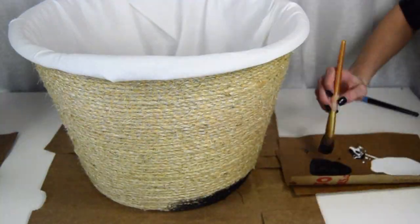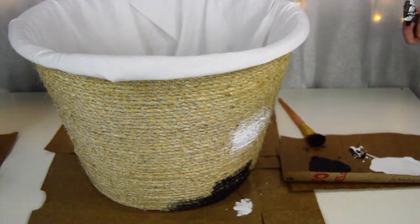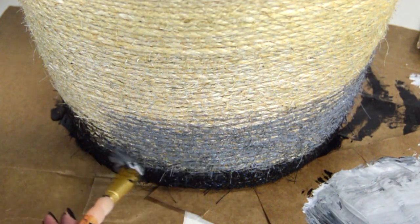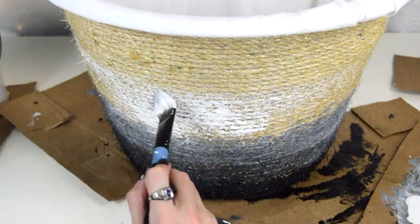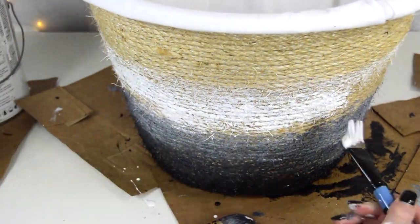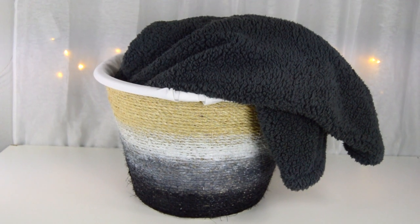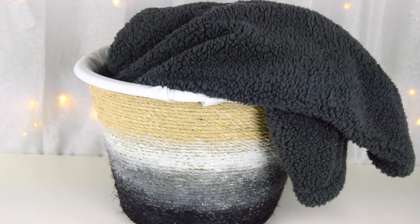You can leave it just like this, but I went ahead and painted it. I mapped out where I wanted the black and white, used a couple of different paint brushes, and mixed the two colors together for the middle section. I just went back and forth between the black and the white — just play around with it until you get it how you like. This is how it looks once finished, and I absolutely love how it came out.